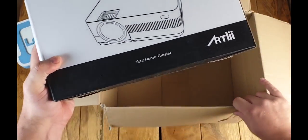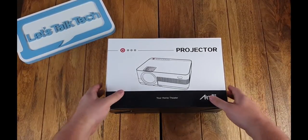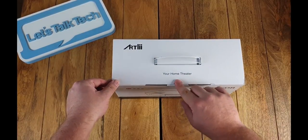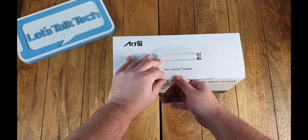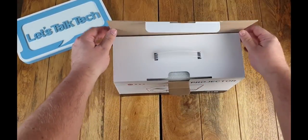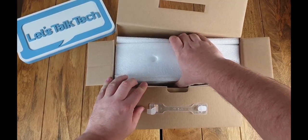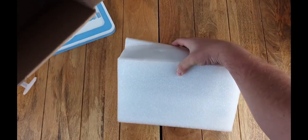If we look at the box, it comes very well packaged. It has the Artly branding on the box and it looks fairly premium. As I take out the box, you'll see it is very well packaged and very well protected, with plenty of foam around the actual device itself.